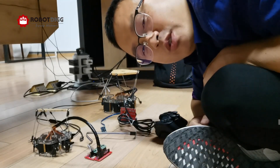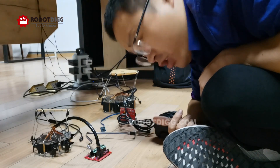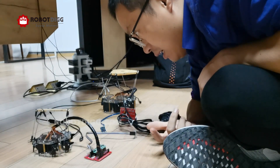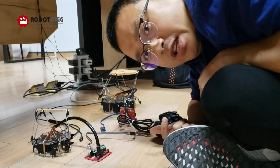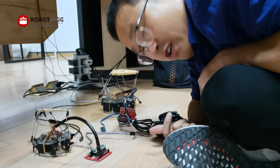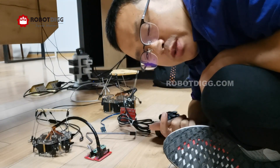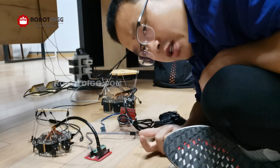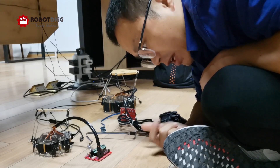Hi, this is Tiger from RobotDig. I want to show you two 6-DOF hobby platforms you can find on RobotDig, and today I just want to explain how to make them work properly.